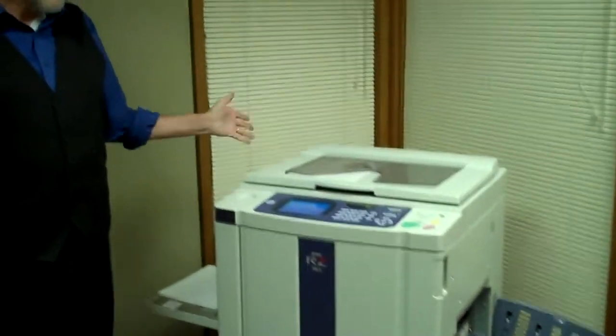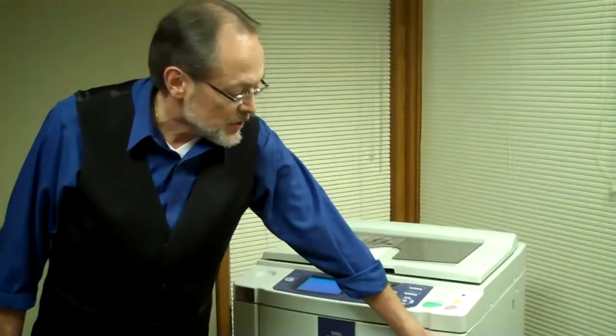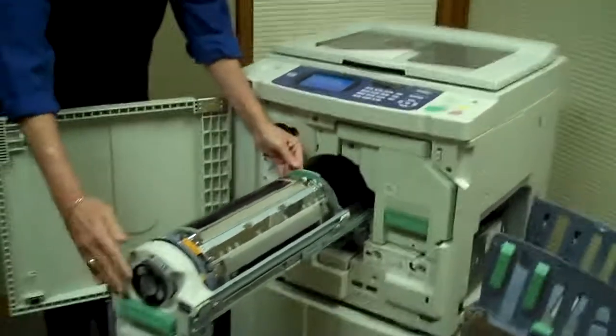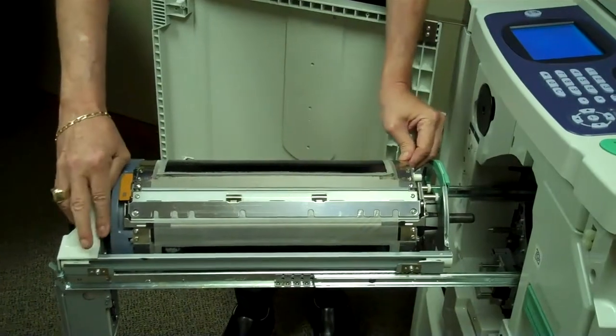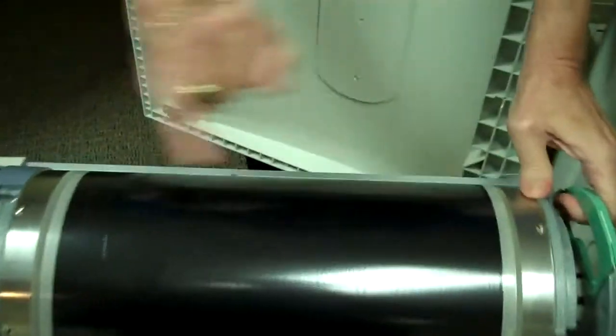We've already made the master — we sent the image via computer to the machine and it's made a master — but I'd like to show you the inside of the machine at this time. As you can see with this print cylinder, which we can interchange into color cylinders, this is the actual print master here, and you can possibly see the image on the master.